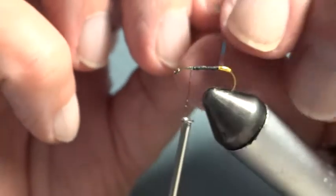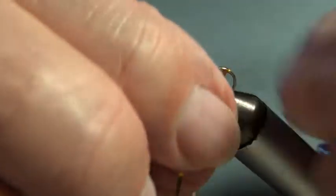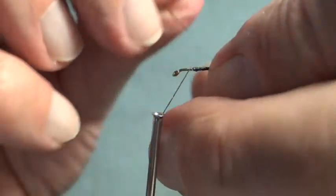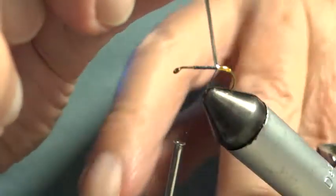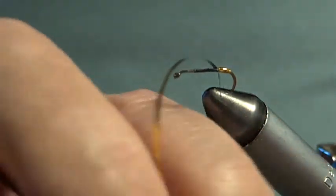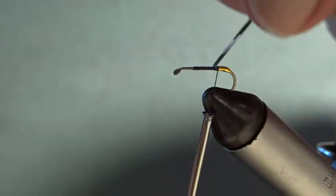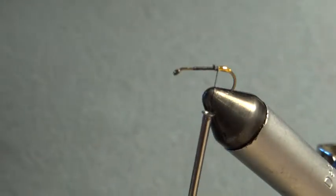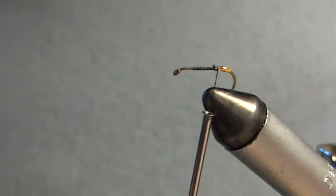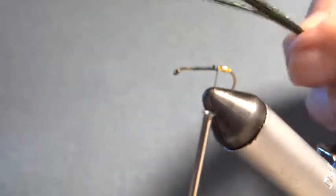Not a difficult fly to tie. I'm going to give this a good wind, a couple of winds, and go back over, because this tag should be sort of prominent. I'll take my silk back down, ready to tie it off. So that's the tag on — I've got enough here for a few more tags, which I will keep. The next item is the body, and the body is peacock herl.